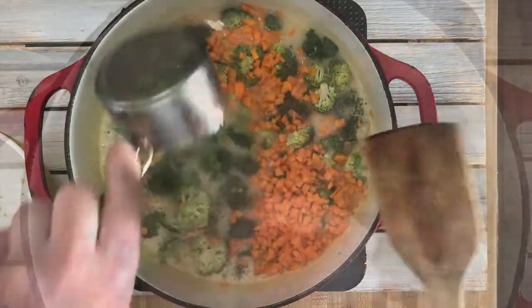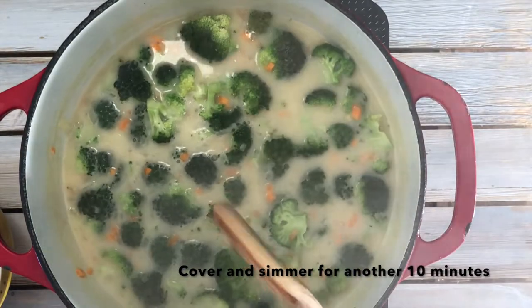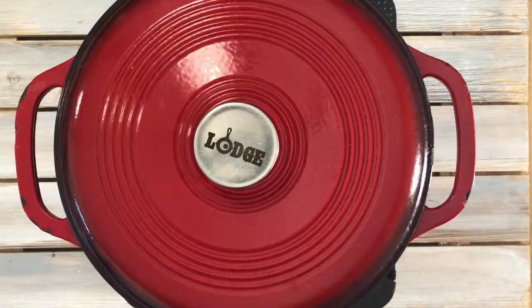This is a thick hearty winter soup, best served with crusty French bread to dip into the soup. And don't be a chicken — oops, sorry vegans. Spice it up and add some hot sauce to it.